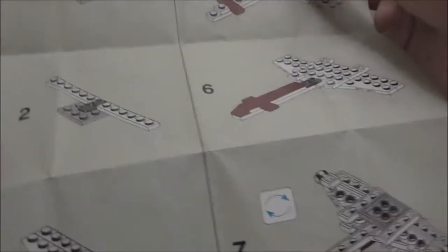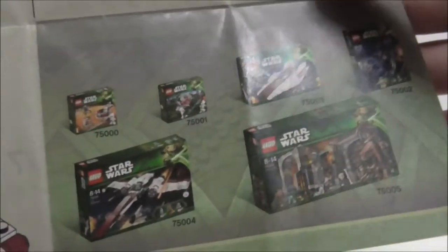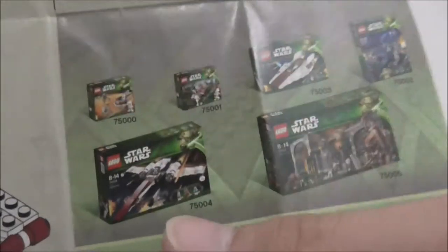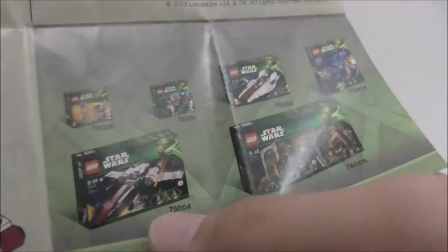The instructions show you how to build it, and they also include advertisements for the 2013 Star Wars sets — you've got two of the battle packs, the A-Wing, and also the larger full version of the Z95 Headhunter. Pretty cool.